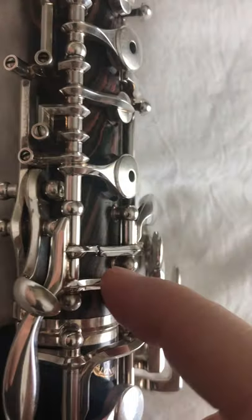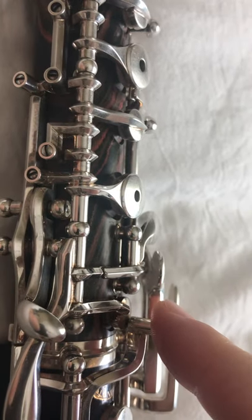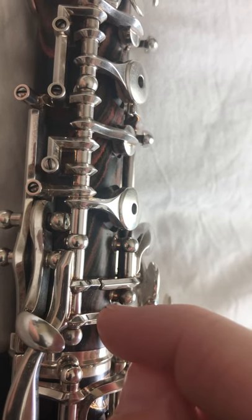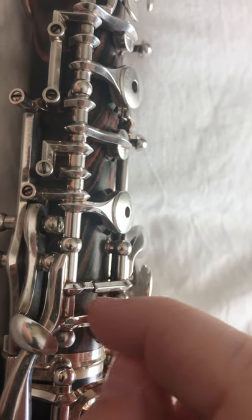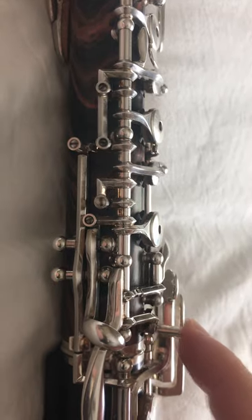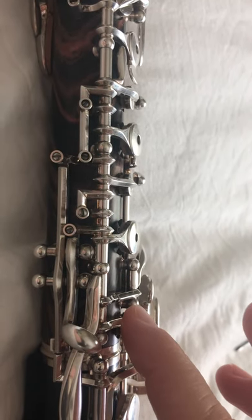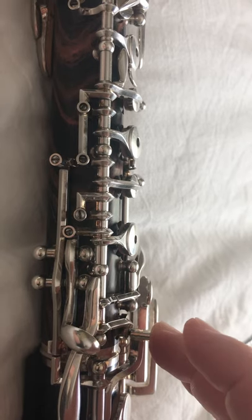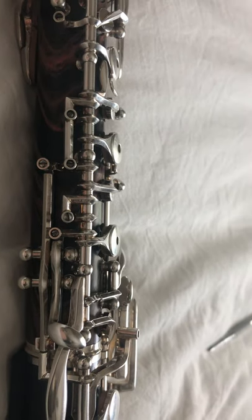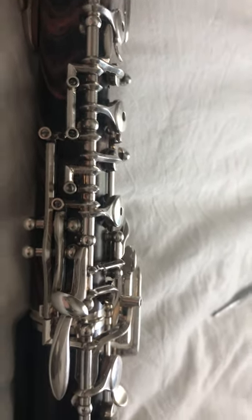Now, why this is important: the key right here — if this is not pushed down all the way, this vent key will pop up just a tiny bit. That will cause enough leakage to have all the other notes out of adjustment, which is why this one is very important. Luckily it's very easy to adjust. But if this doesn't go down, this will come up and there will be an imbalance in where the air is coming out of the oboe when pushing down other notes.